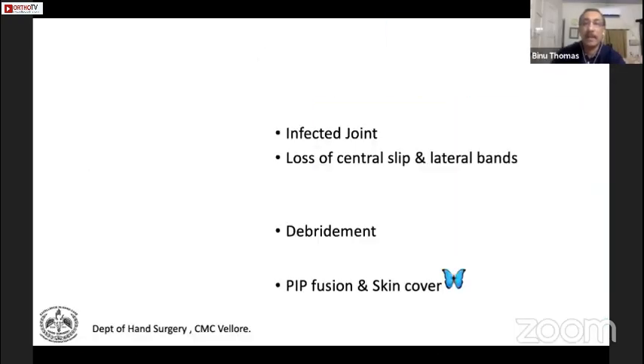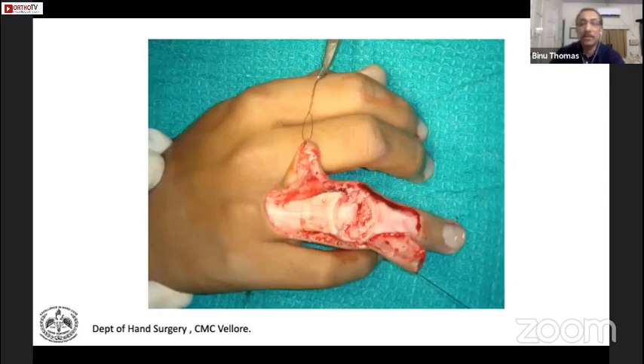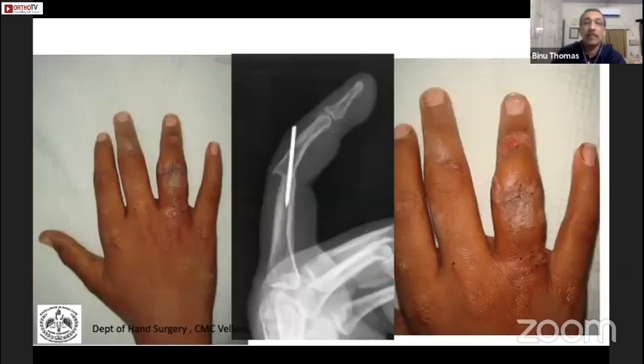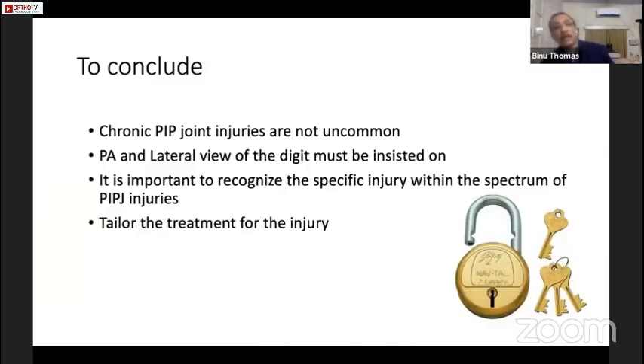The joint became infected, so we debrided it, mobilized dorsal transposition flaps, fused the PIP joint, covered it with skin graft at the donor area — and that was the follow-up, which healed well. To conclude: these injuries are not uncommon. You must insist on a lateral view and recognize the specific injury to tailor the treatment.